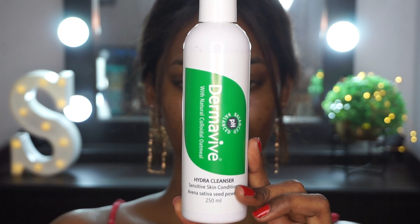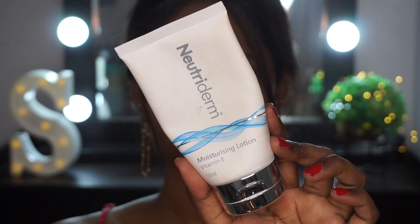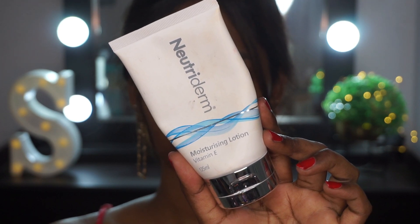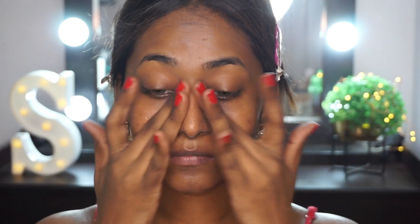First thing first, I'm going to start off by cleansing my face using the Dermavive Hydra Cleanser. Then following it up with the Nuti Derm Vitamin E Moisturizing Lotion and applying that all over the face, around the eyes, and as well as on the neck area. My makeup tends to sit much better whenever I use this moisturizer, so I love to use this underneath my makeup.